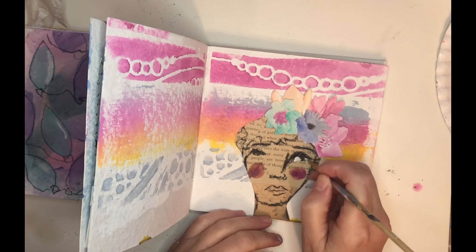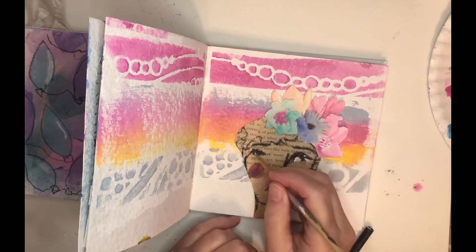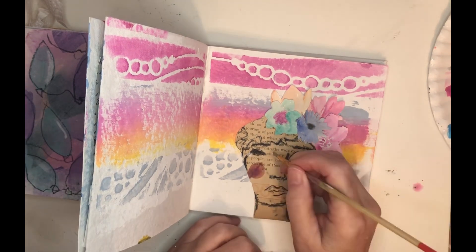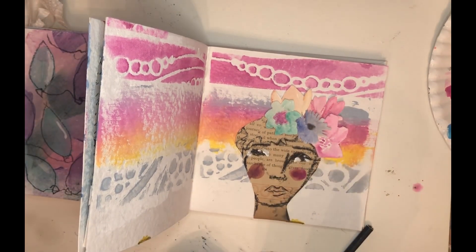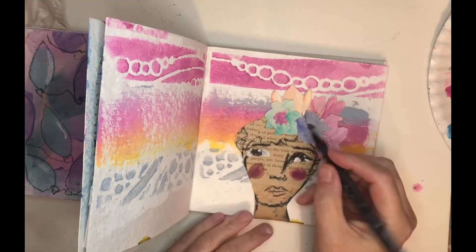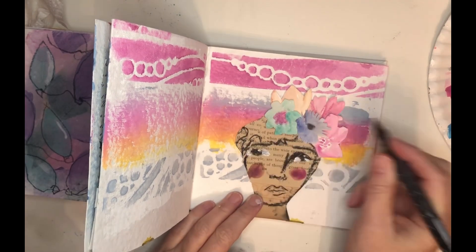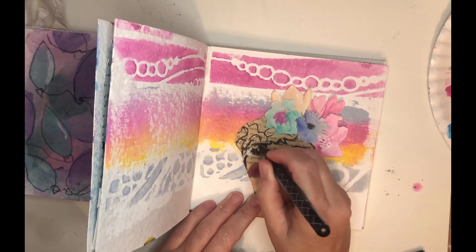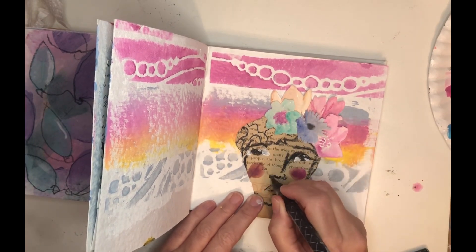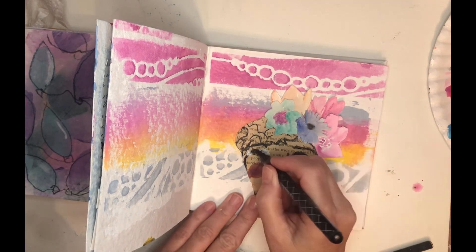I'm adding the whites to her eyes just to give her eyes a little more life and expression. I'm using a pen now — this is a fude ball — and instead of the Stabilo All pencil, I'm adjusting and adding and fixing her eyes with a pen at this point. It's just my personal preference.